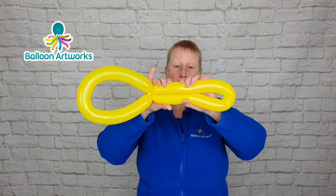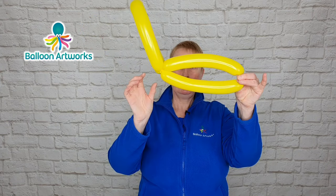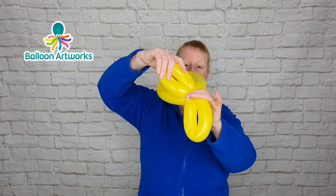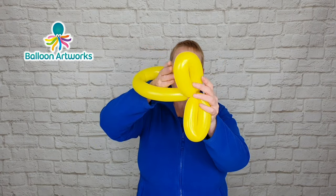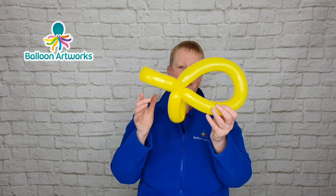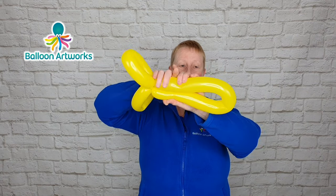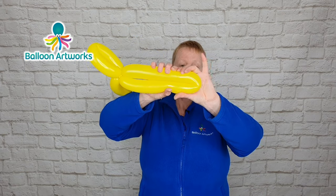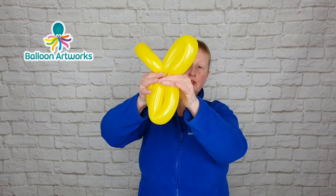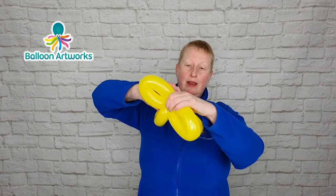Fold this section in half again — approximately in half. Pinch hold here, push these two sections together, and twist that loop. Then pass one of the loops through the bigger loop so that these loops don't come undone. With this section here, fold it in half again, pinch hold here, push it together, and wrap those loops around one another.